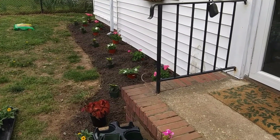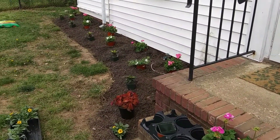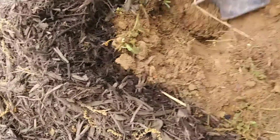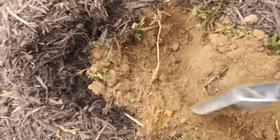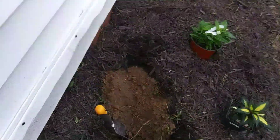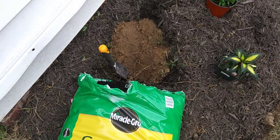Looking at it from this side, looks really good. So what I did was dig the hole almost twice the size. You can see the soil is very sandy. We'll put the garden soil in for added nutrients.